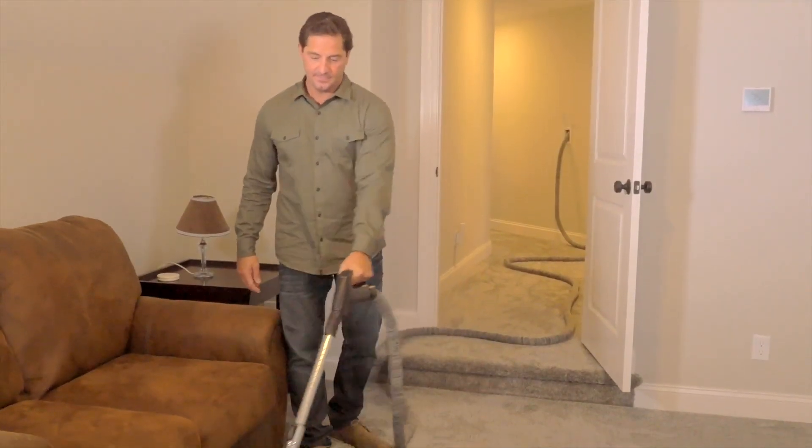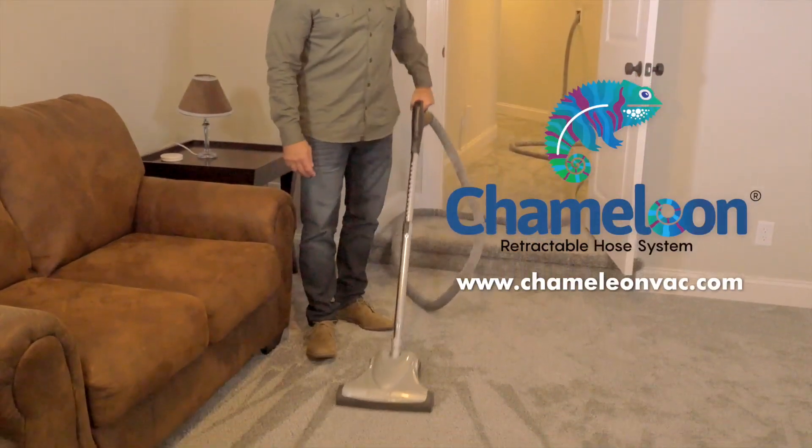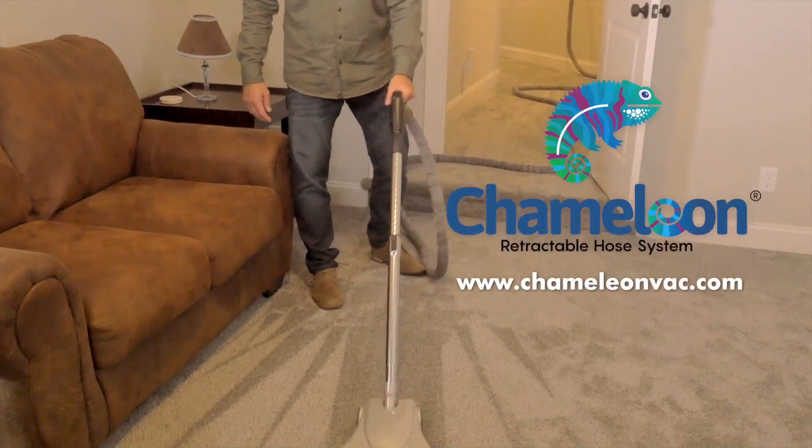So upgrade your central vacuum with the Chameleon Retractable Hose System today.